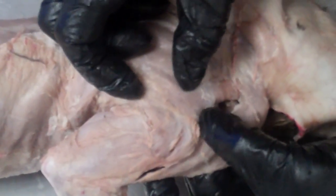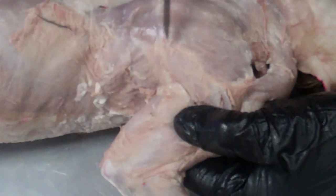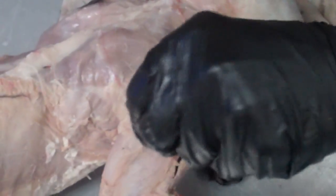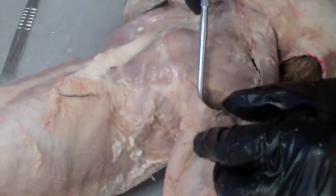So this neck muscle here — there's a little muscle right here called the levator muscle, which goes across here. Then there is the acromial trapezius, which is right here. We're going to further define the spinal deltoid here. The spinal deltoid is right here, the acromial deltoid was right here.